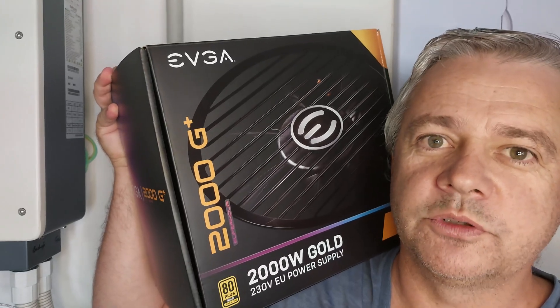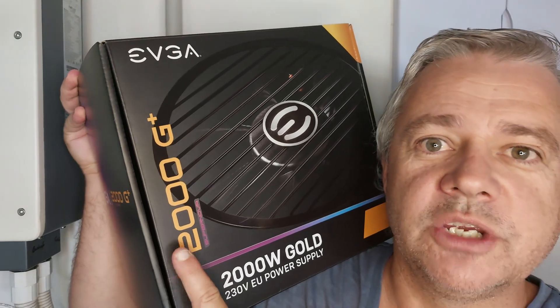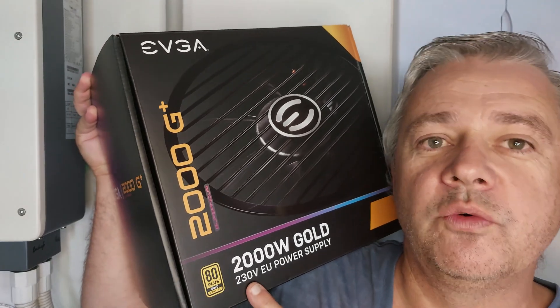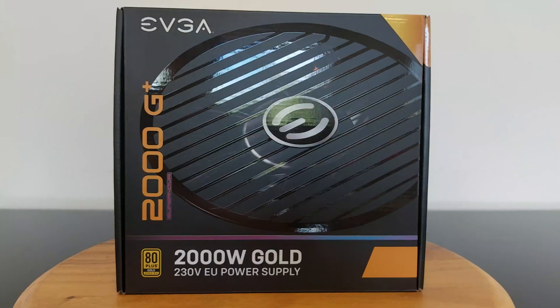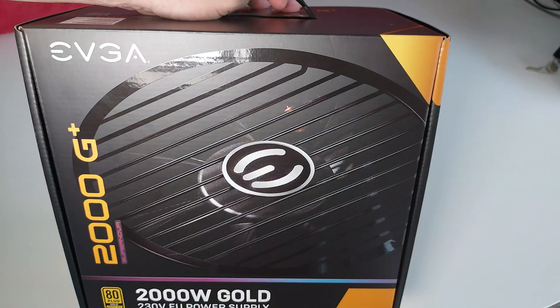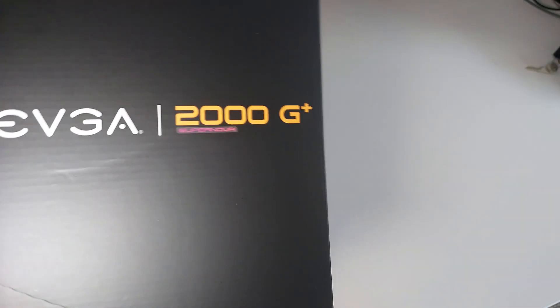Hi everyone, my name is Philip and welcome to my channel. Today we're going to be looking at the EVGA 2000 watt G+ power supply. A special note: this power supply only runs on 200 to 240 volts, so it can't be used in countries with 110 volt plugs.